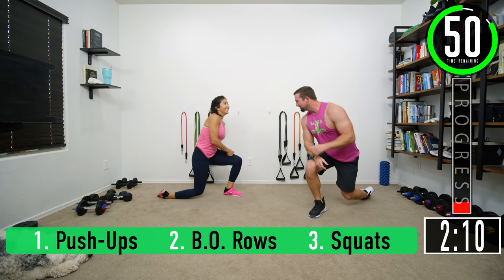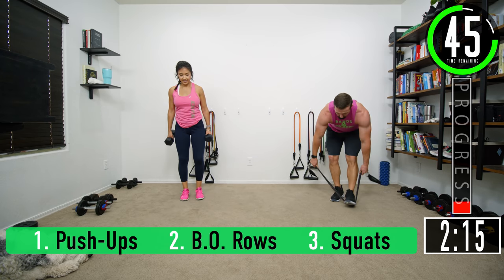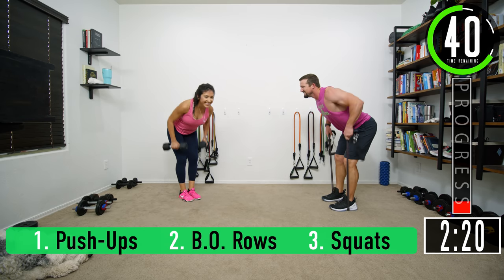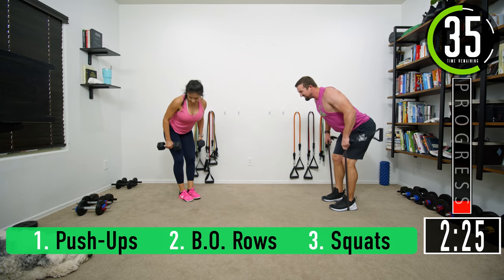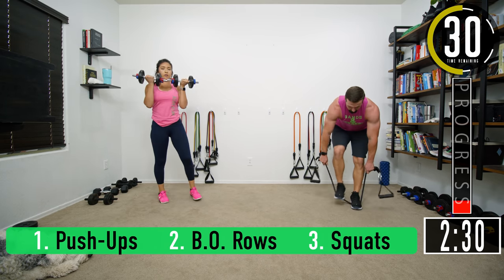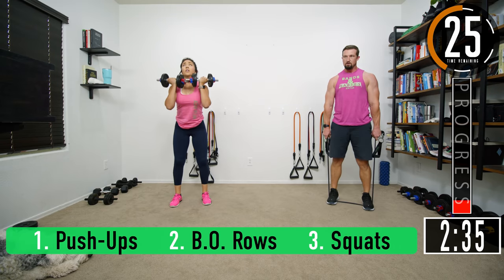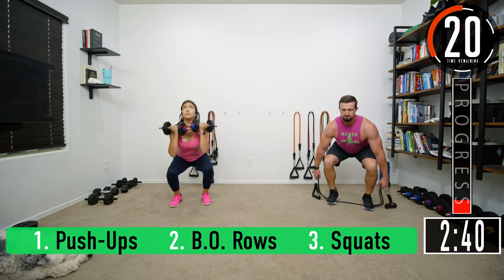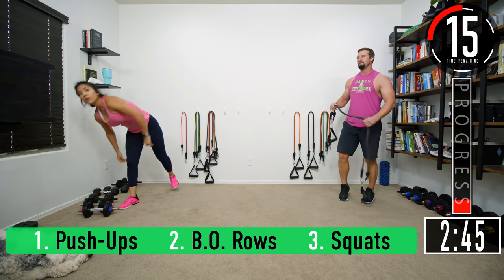Nice, you're going pretty quick. Let's get some rows — keep a nice straight back. Squats — ready, let's go: one, two, three, four, five, six, seven. That's a little 15-second break — not much. Start getting ready for overhead tricep extensions.